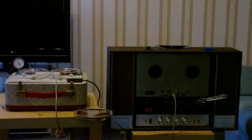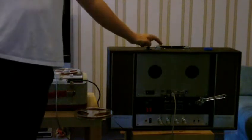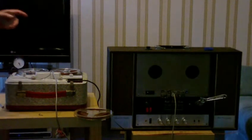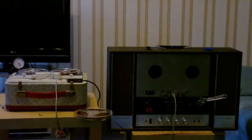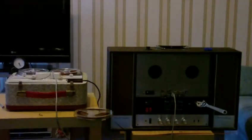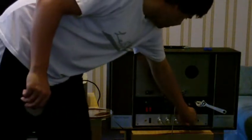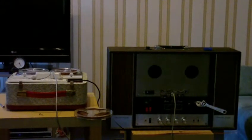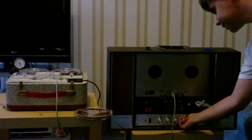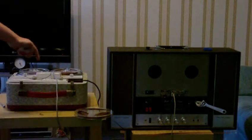Okay, now the two heads are connected together. I'm going to play a tape on this recorder here, and it should come out through the speakers on this one, because this is going to be taking the signal from this head and amplifying it. I've turned the volume on this one right down and the volume on this one right up, so I'll just put this into play. I can hear a bit of hum there through the cable, but let's play this one and see what happens.